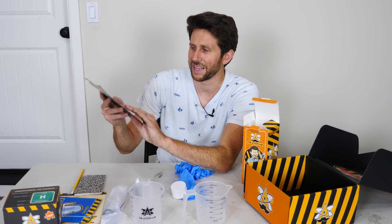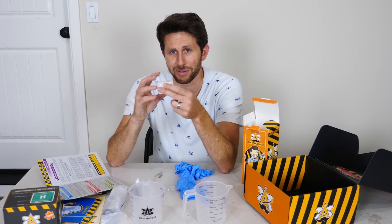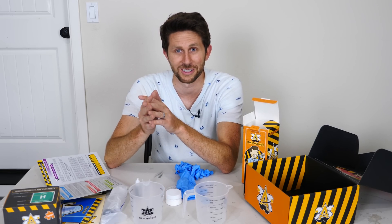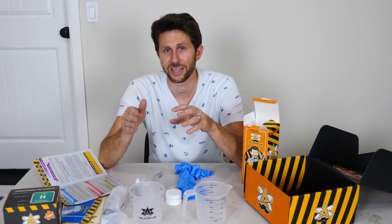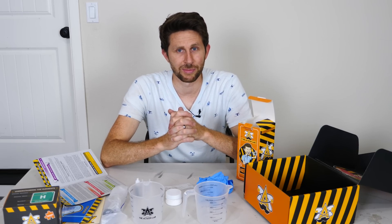If you have an extra blender, there's also an experiment called 'Breaking Molecules' where you can reduce the properties of the polyethylene glycol by putting it in a blender and chopping up the actual molecules — which is really cool. If you want to do your own self-pouring liquid experiment, head to actionlab.com now to check out the self-pouring fluid Action Lab Box. We'll continue on with our experiment.